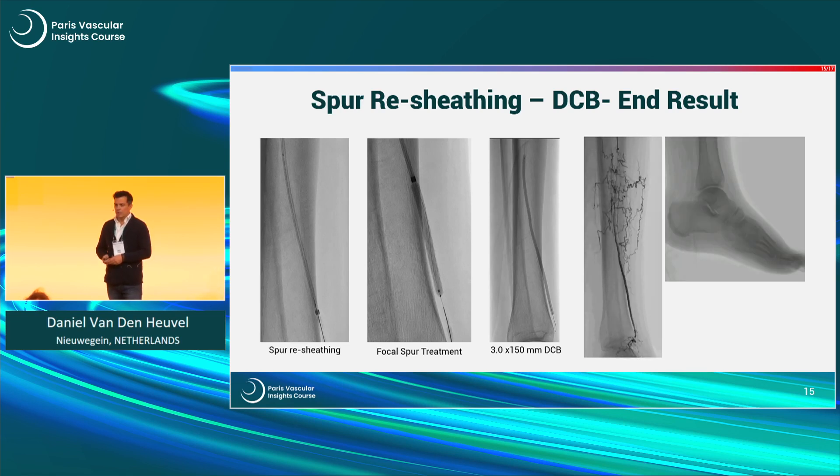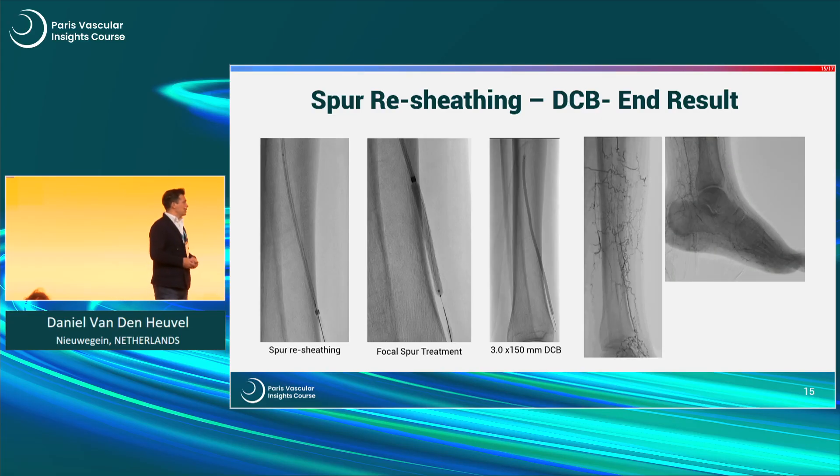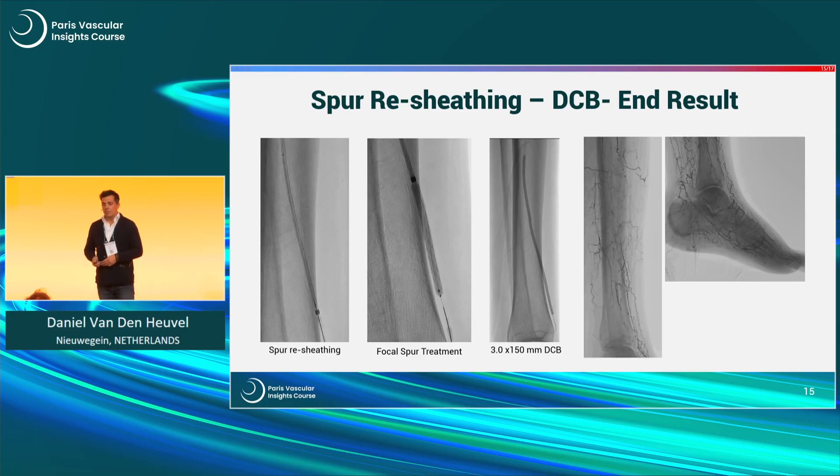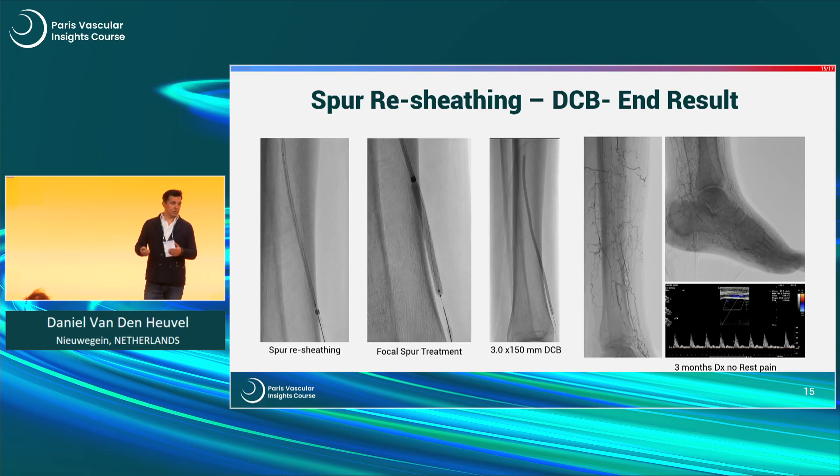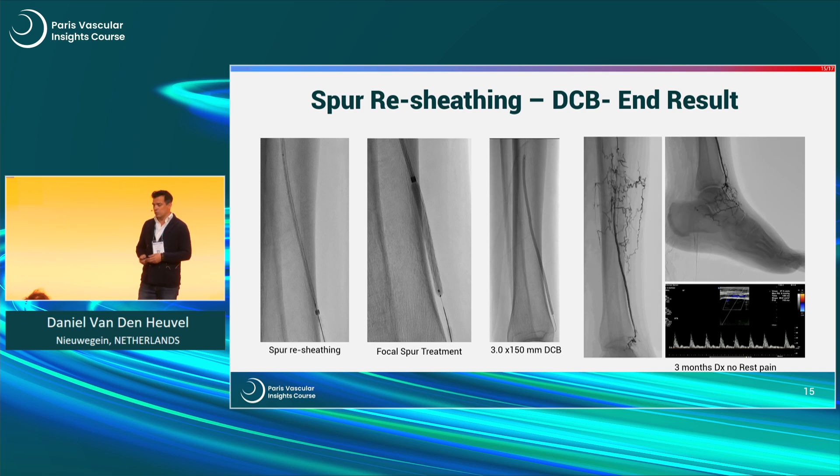This is the tibial result. We need also the AP view, but it's missing — it's forgiven. You can appreciate that the amount of flow has increased. At this moment I decided to wait, see what the rest pain does, and maybe do another attempt — but it would be very extreme revascularization. We did a duplex after three months. The rest pain by then was gone, and you see some good pulsatility with nice pulse waveforms.